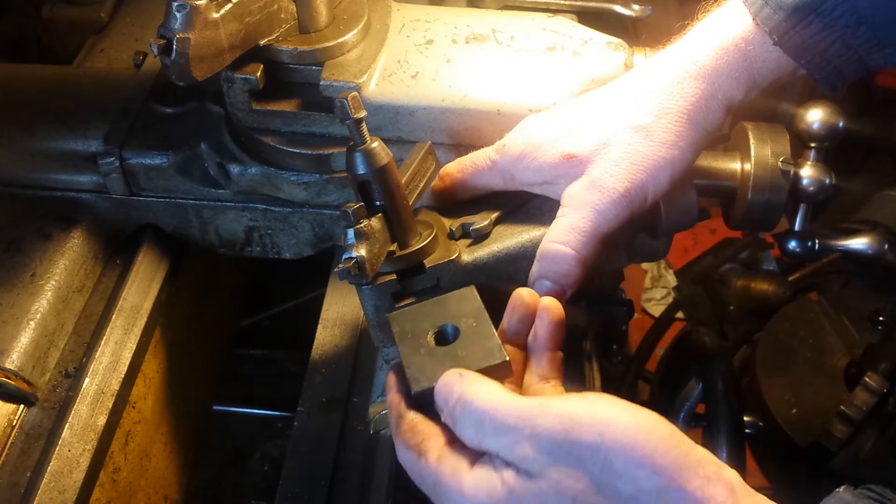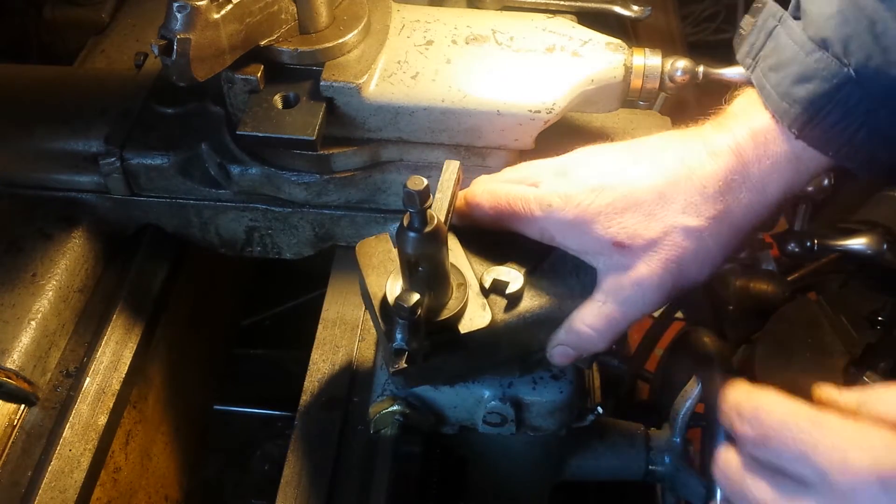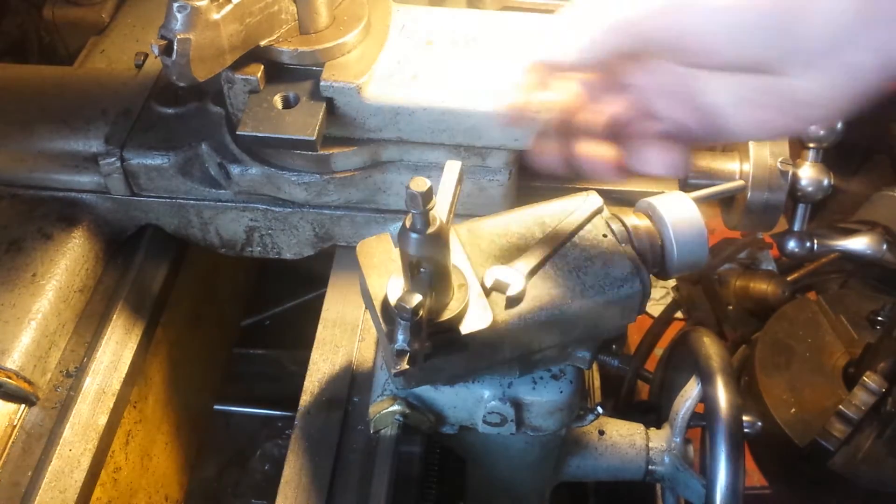A lot of guys upgrade and get bigger dials. This dial back here is a nice size - I believe this is a tool room lathe because of this dial, though I'm not sure if it's original. This one being so small, it's hard to see. So now I've got to mill this down to fit in this little slot. As you can see, if it was going to go on the South Bend here it would be job done - you just slide it in and bolt it up.